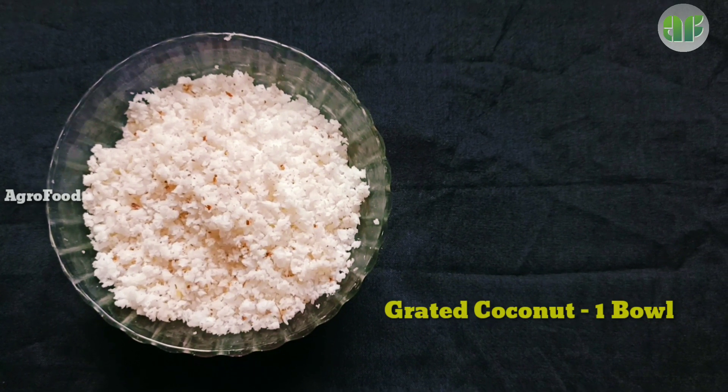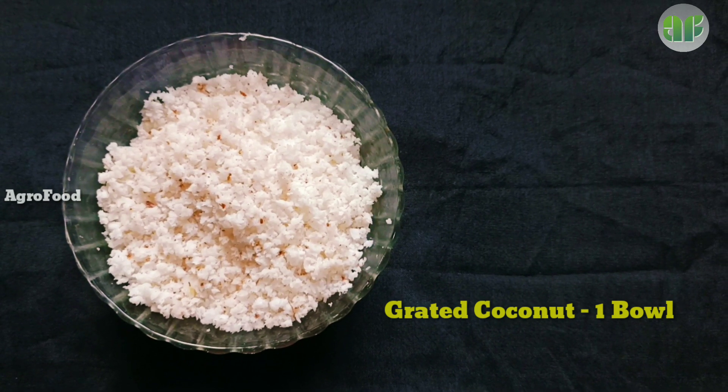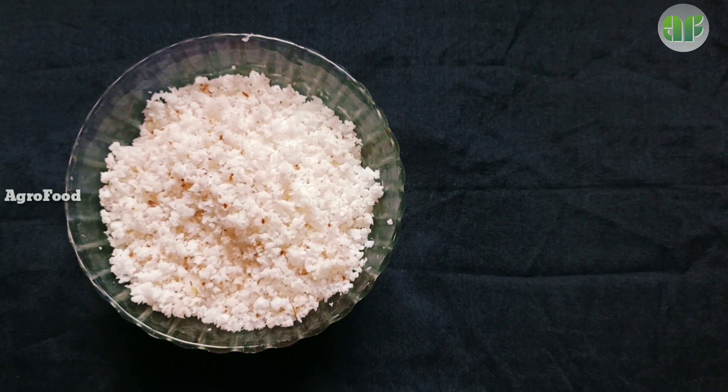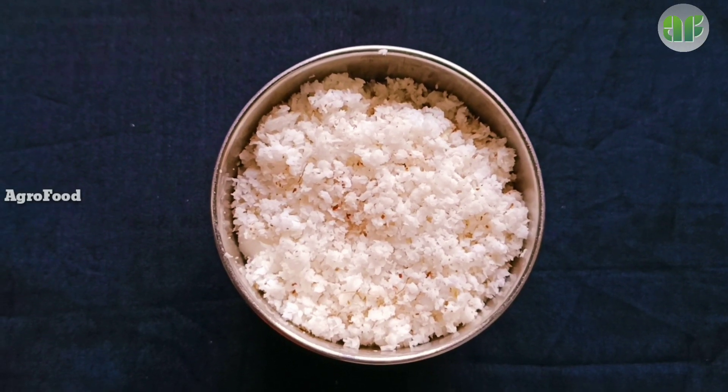First, we have a thin shiragi. I have a thin shiragi, like a medium-sized one. You can cut a thin shiragi with an isar, like this.